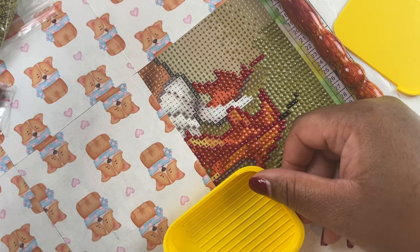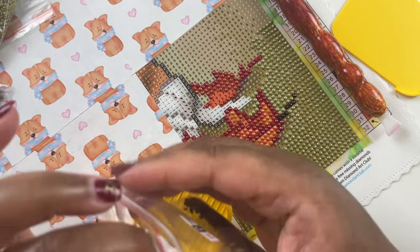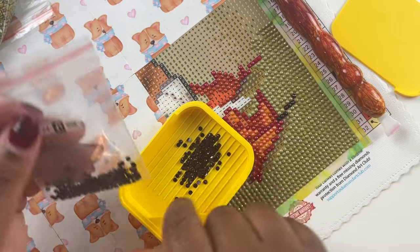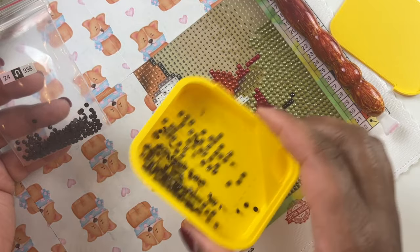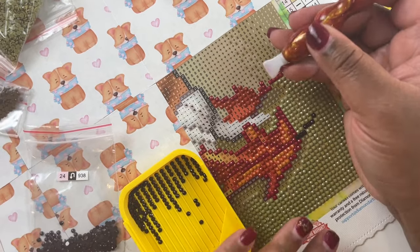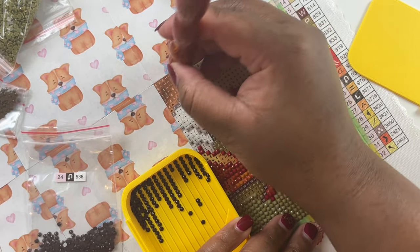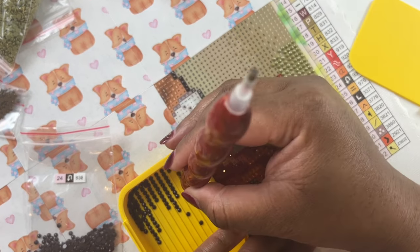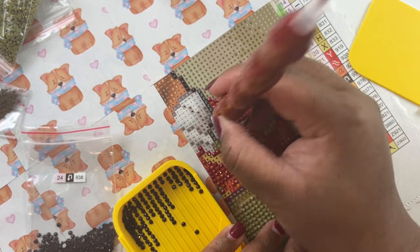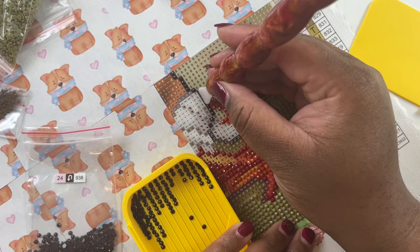Diamond Art Club had their Black Friday sales and everyone else was having sales, and I did not buy any diamond paintings. I don't even know what was released honestly. I'm going to go today when I have some downtime and see what they released and if I need to add things to a wish list or purchase something if it's in stock. I feel totally out of the loop when it comes to diamond paintings.